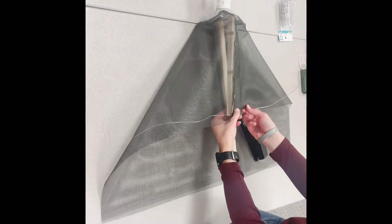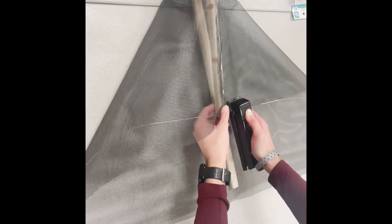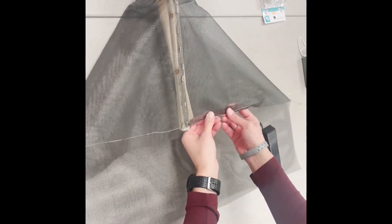Next, you will place your wire at the bottom of the screen. Using the office stapler, you will want to fold up the bottom of the screen and staple it shut like you're making a seam so that the wire will stay put.